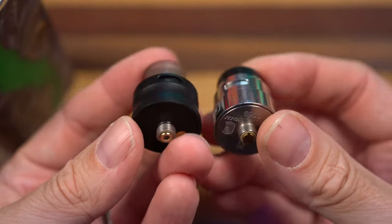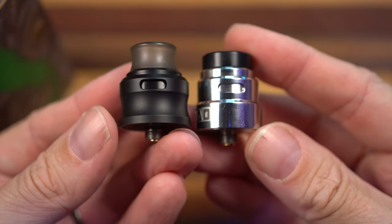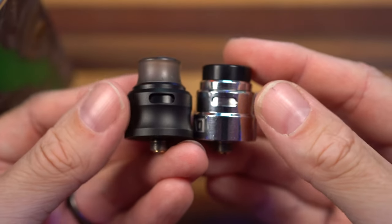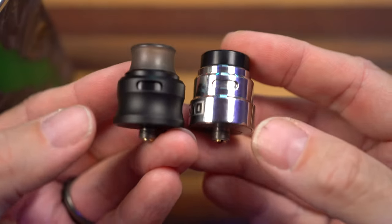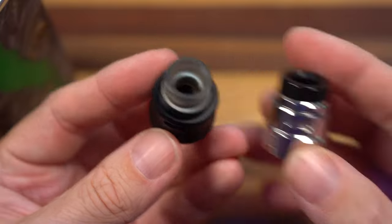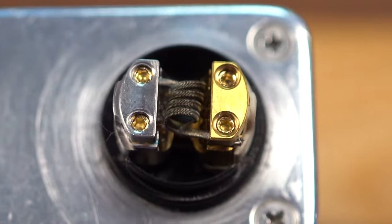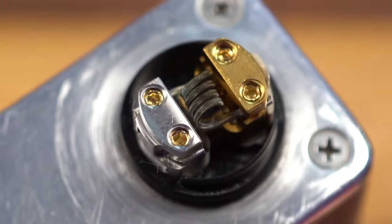The outside looks completely different. The deck is completely different. Sure, it's a little bit similar and the airflow is in a similar position and it's the same footprint and they both have a squonk pin and a non-squonk pin. I think the Reload S Pro is going to end up on a squonk because it's got the squonk pin on it right now. Yeah, it's a completely different deck.